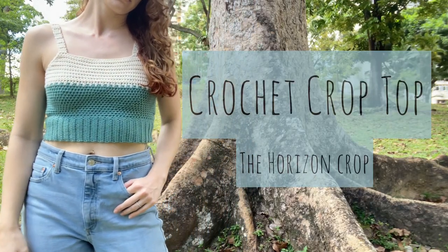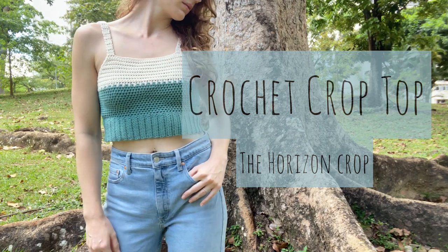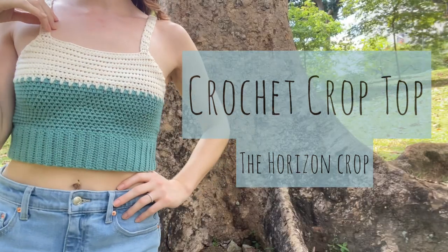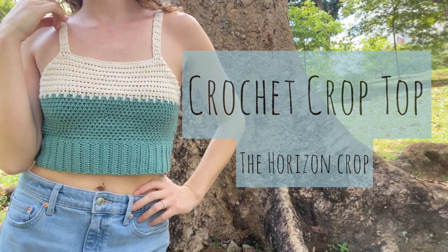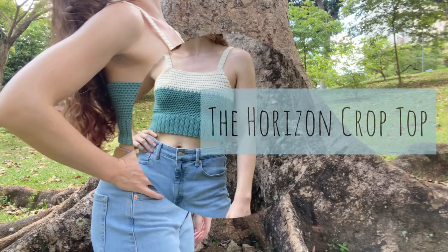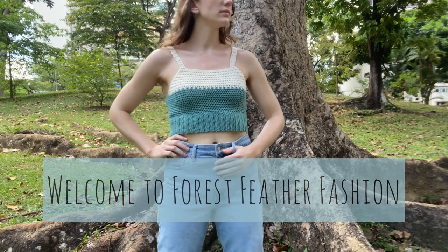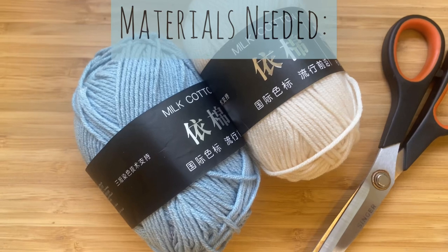Hey there crochet creators! In this video I'm going to show you how to crochet the simple yet beautiful crop top. This is a super easy tutorial and is made to fit you perfectly. I'm calling it the Horizon Crop Top. I'm Candice and welcome to my channel, Forest Feather Fashion. Let's get started.